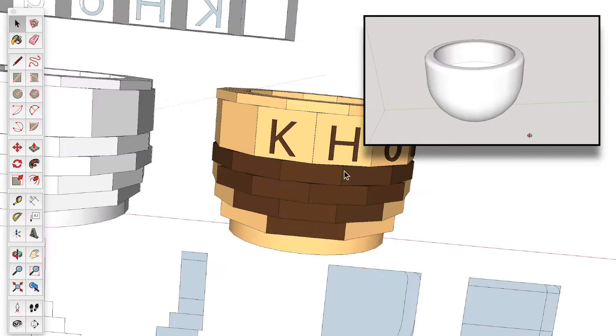I used SketchUp to create a digital model of all the pieces I would need, as well as the general shape, dimensions, and raw materials that would go into the finished product.